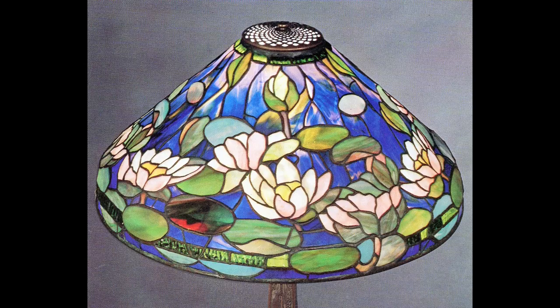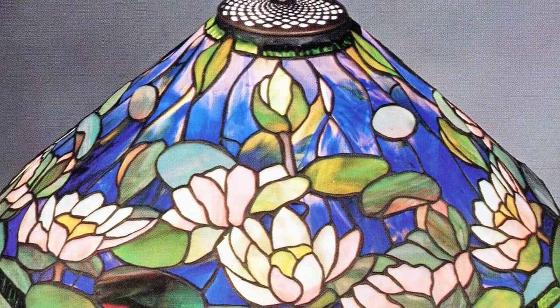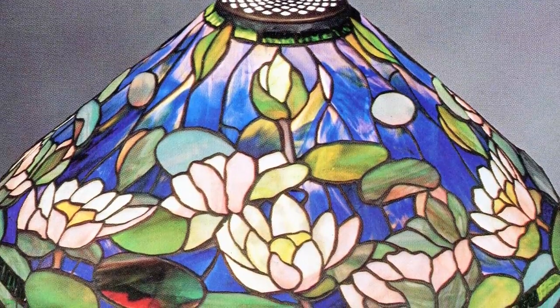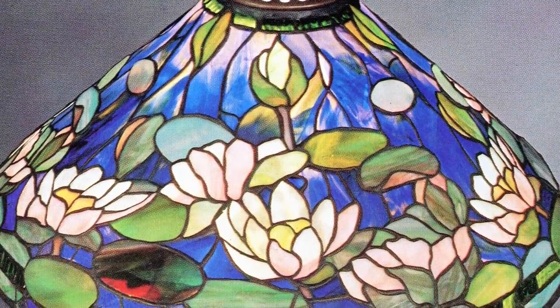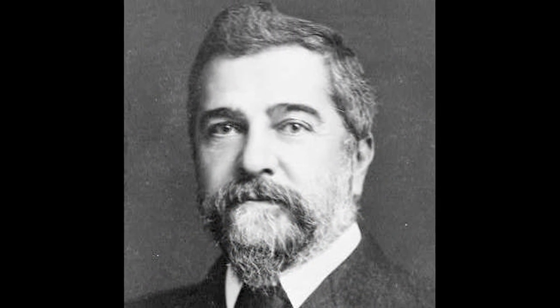Another beautiful lamp — look at the top, the blue and purple glass. You cannot separate Tiffany and his glass. The glass he used was just absolutely phenomenal. A wonderful artist, wonderful work. I would highly recommend you do a little more research on Tiffany.